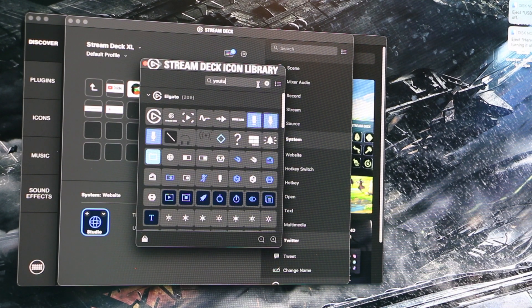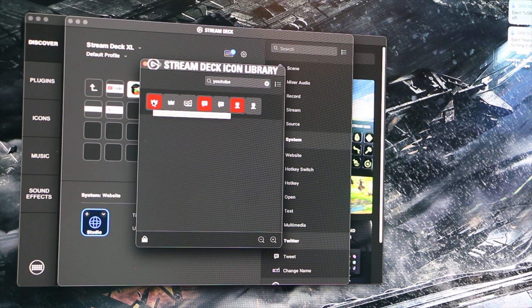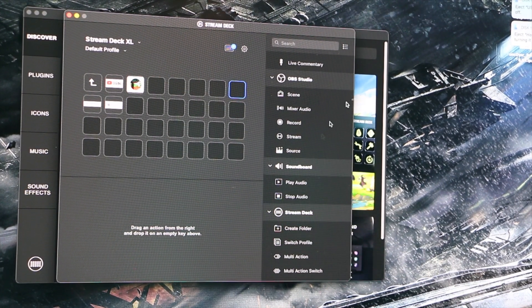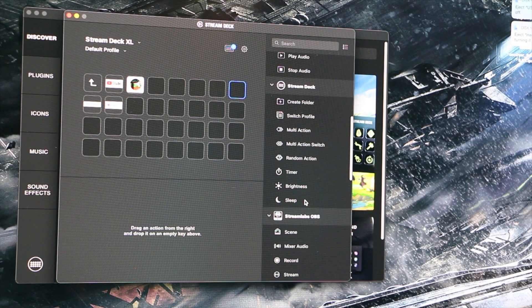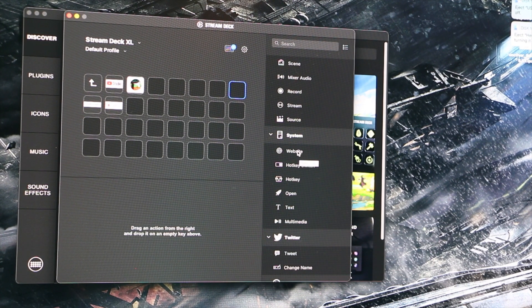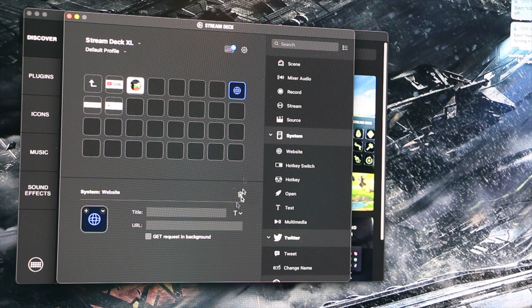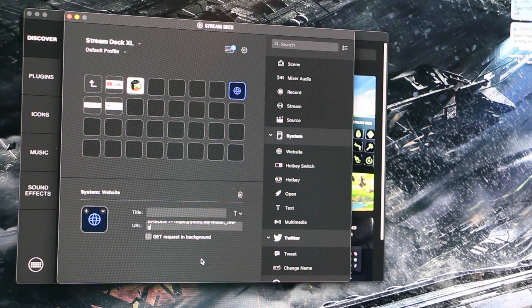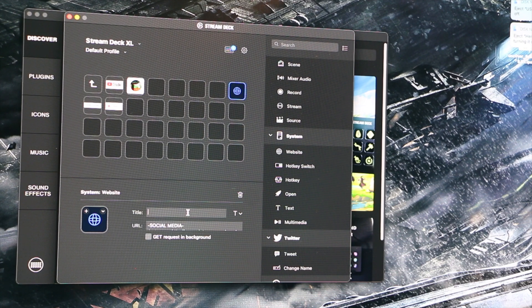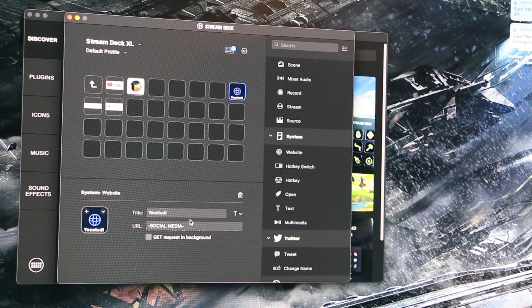It's really good at icons. If you type 'YouTube,' it'll show you YouTube icons right here. So 'Studio' — as you can see, Studio is right there. You can program it for websites or text, drag and drop, pop it in, program the website you want, and name it whatever you want.